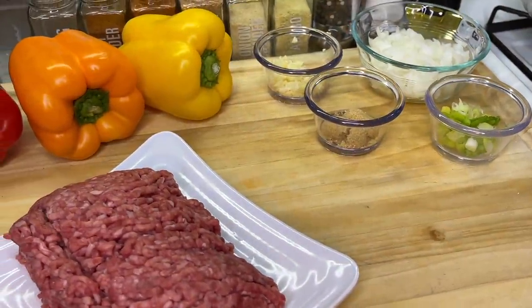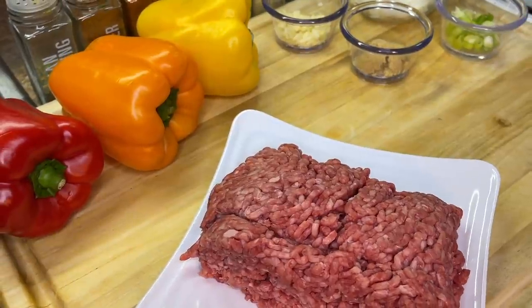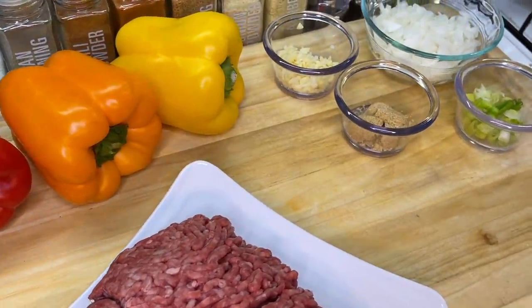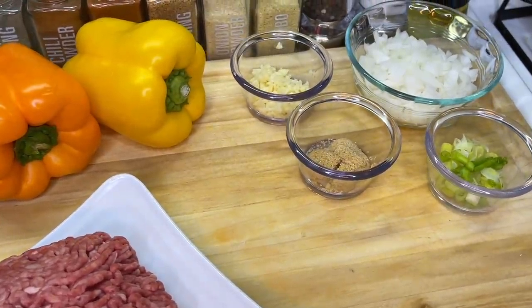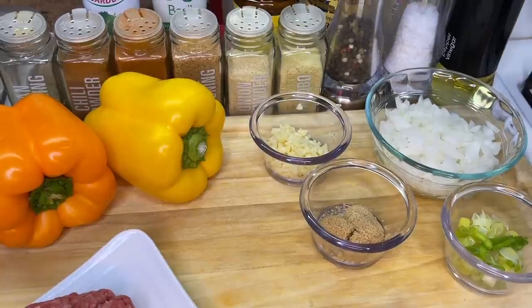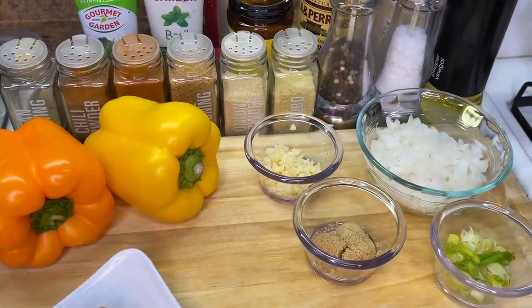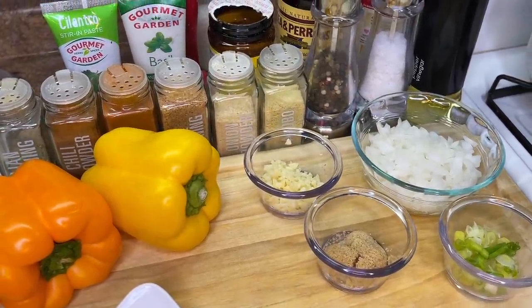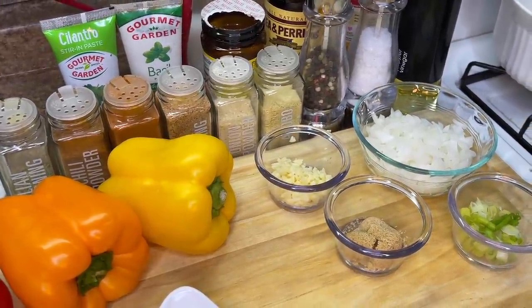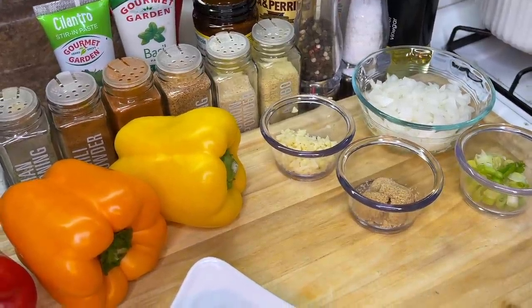First up is our ground beef. This recipe is versatile, so if you want to use ground turkey or whatever you prefer, you definitely can. We also have a colorful trio of bell peppers — red, orange, and yellow, though green works too. We have finely chopped fresh garlic, diced onions, green onions (aka scallions), and some brown sugar — I'll explain that later. For dry seasonings: Italian seasoning, chili powder, paprika, creole seasoning, onion powder, adobo, ground black pepper, salt, beef bouillon, cilantro paste, basil paste, and Worcestershire sauce. Let's get cooking!